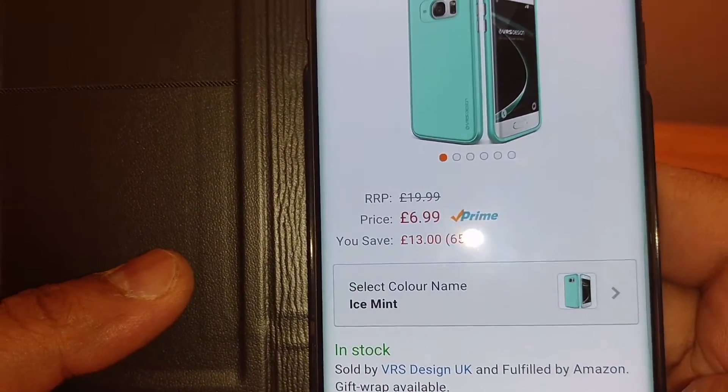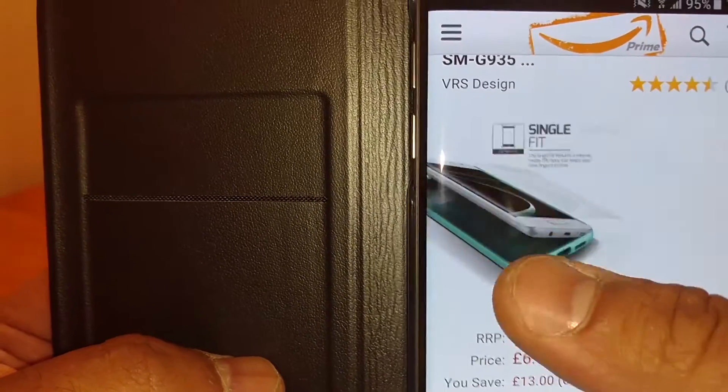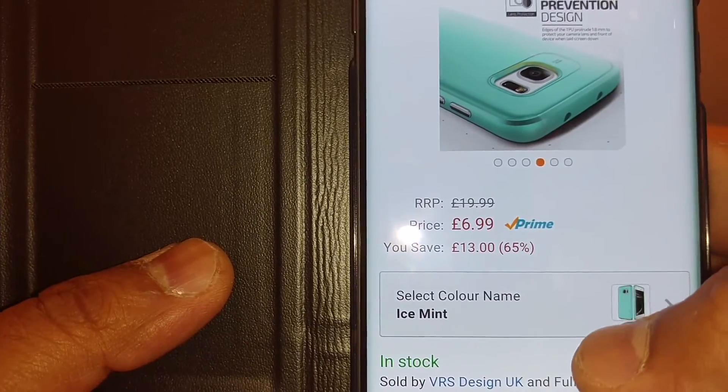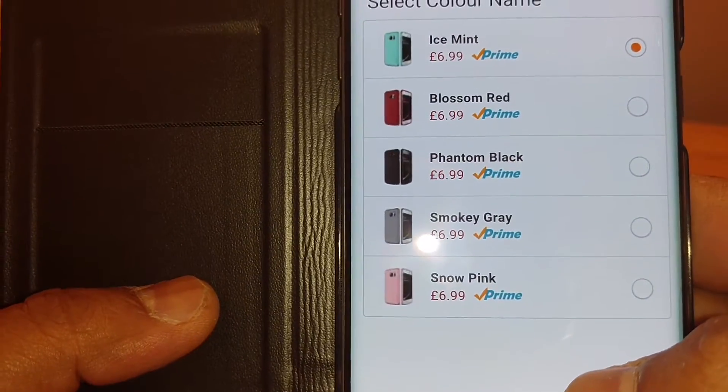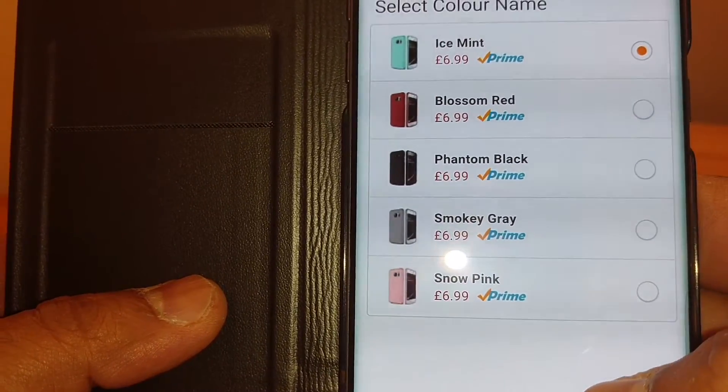I got it in Ice Mint because one of my subscribers asked me to review this case. You can get it in Blossom Red, Phantom Black, Smokey Grey, Snow Pink, and Ice Mint.